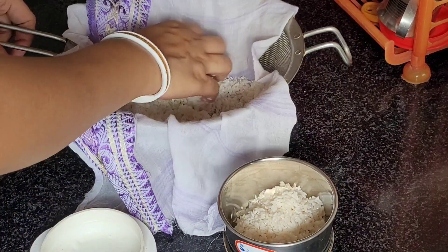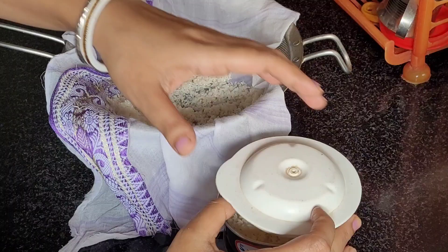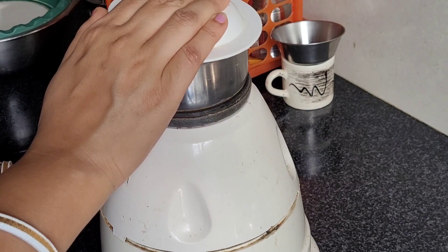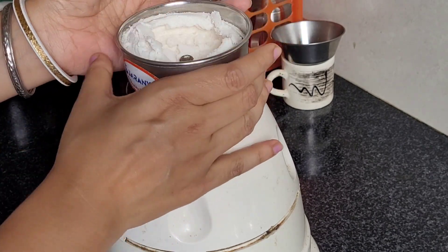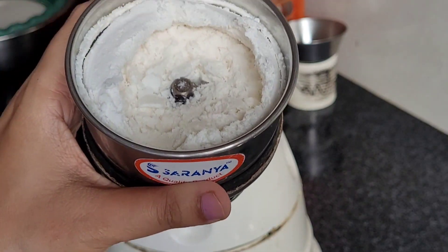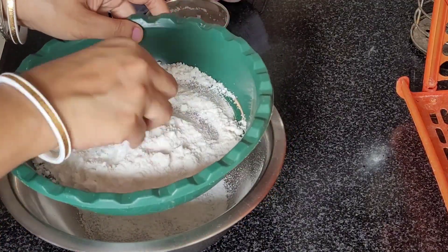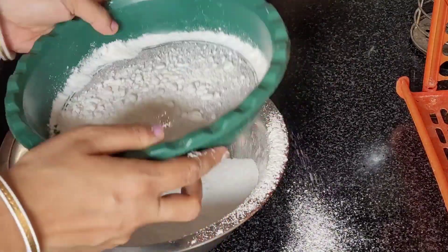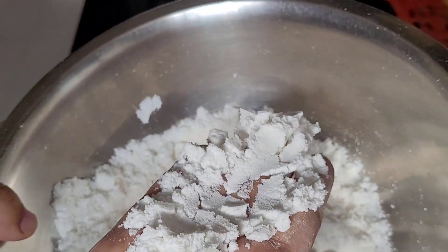After 1 hour, take a grinding jar and add the rice gradually and grind it very nicely. After grinding, you get this kind of rice flour. Now it's time to strain it with a flour strainer, because in this recipe we want a very smooth rice flour. Here my rice flour is ready.